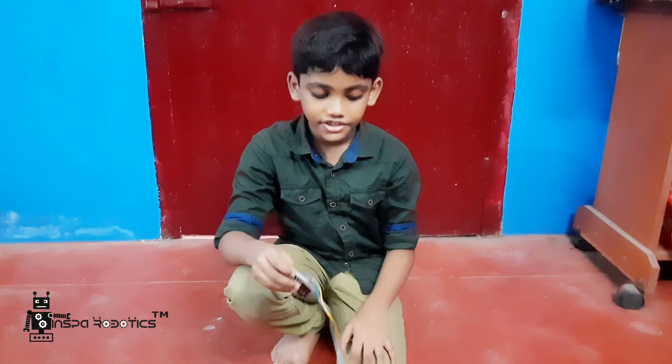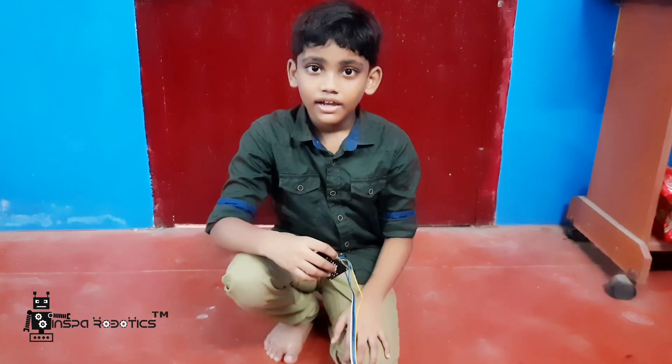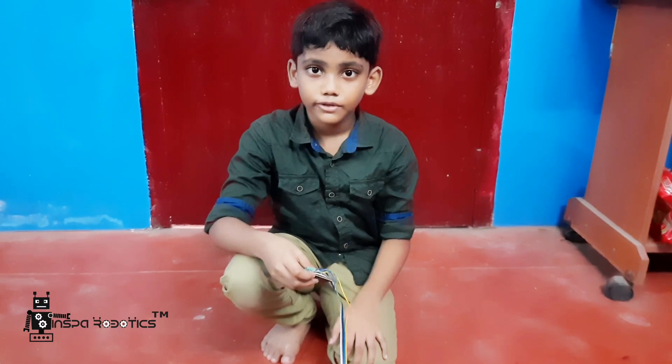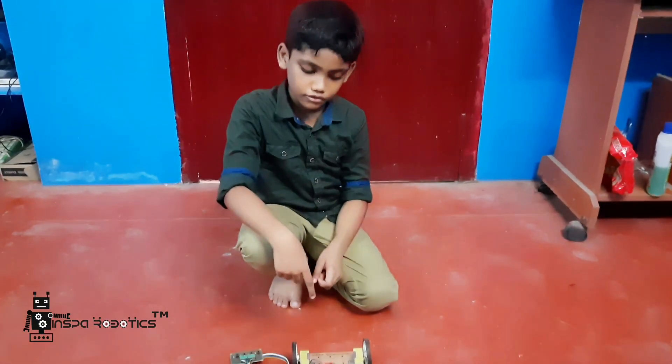Hi, my name is Geetan Krish. I am studying 4th standard at Siddhanda Secondary School. I complete junior robot year 2 in INSPAR Robotics. I am going to explain my manual control robot.